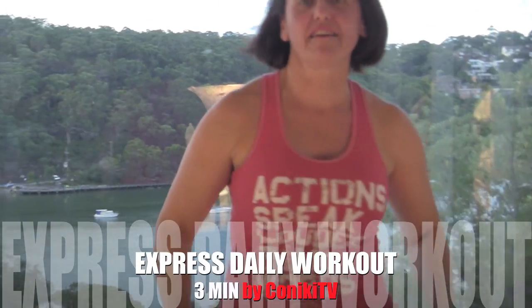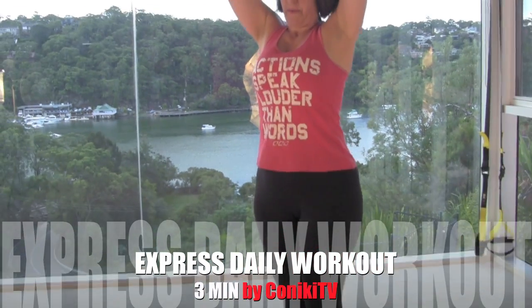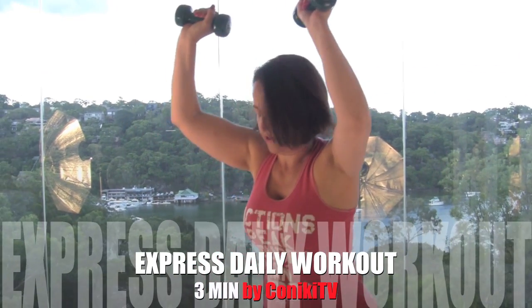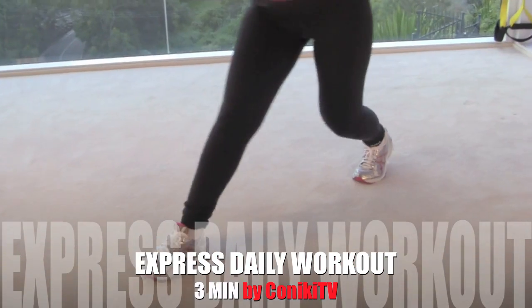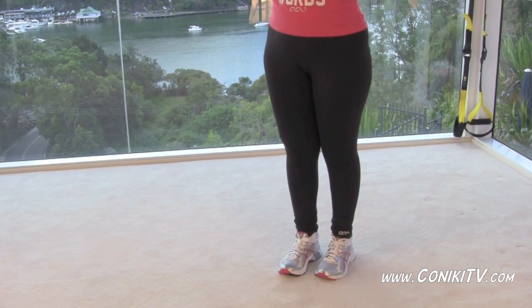Alright, hit the timer and let's go with the lunges. You've got overhand dumbbell position and you're lunging down and then back if you can. Stop in the middle, switch legs.